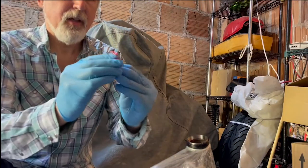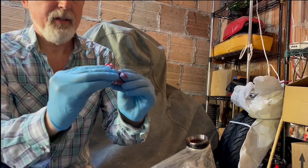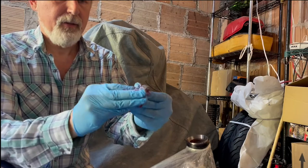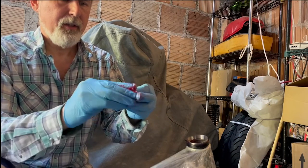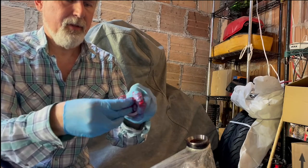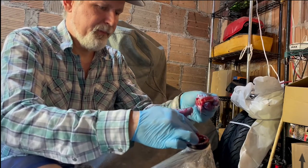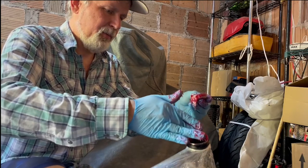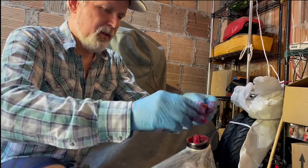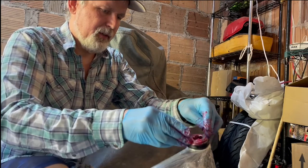I'll grease it up and start the assembly. We're just gonna squish the grease down into the bearing like that, get it all over the cage and the outside — but you really gotta get it down in there. Final blast of grease on there. And this guy drops in like that. Nice grease sandwich.